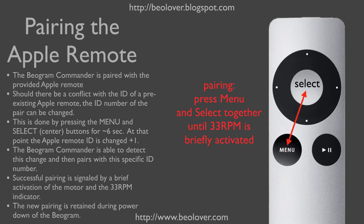This is done by pressing the Menu and Select buttons together for about 6 seconds. At that point, the 33 RPM indicator is briefly activated to indicate pairing with a new ID number. Every time the pairing process is carried out, the Apple remote ID is changed by plus 1.